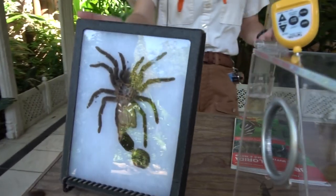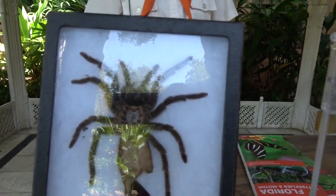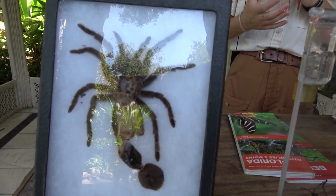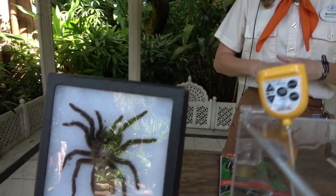This is actually the exoskeleton of a tarantula. As tarantulas grow and mature, their bodies grow but their exoskeletons do not — kind of like a pair of shoes don't grow with you as you get older. It's almost like an old pair of shoes for a tarantula. As they grow and it gets too small for them, they will actually molt out of it, leave it behind, and grow a new exoskeleton.